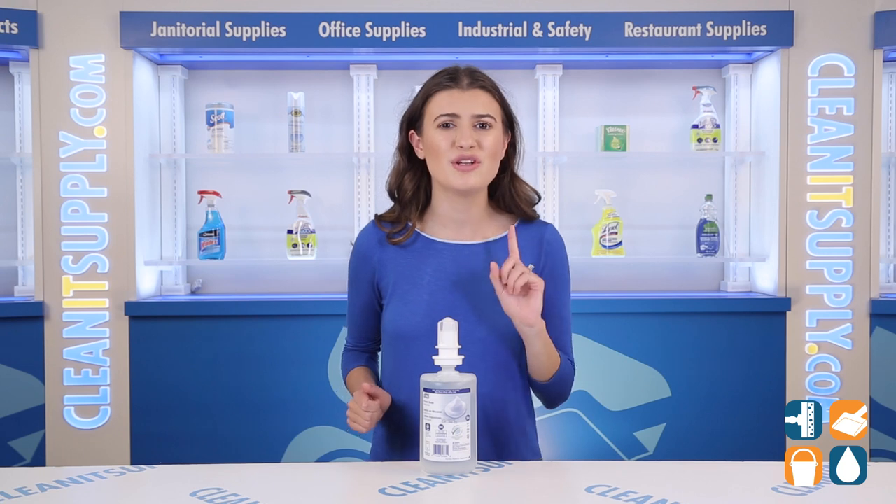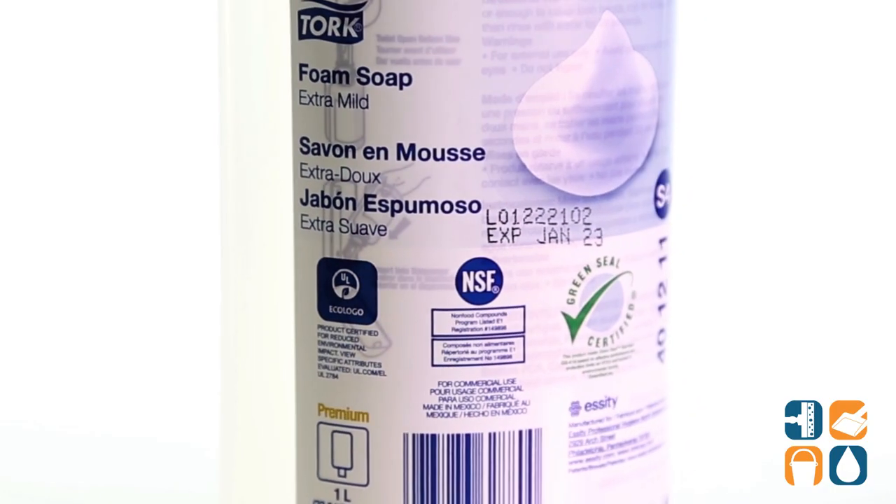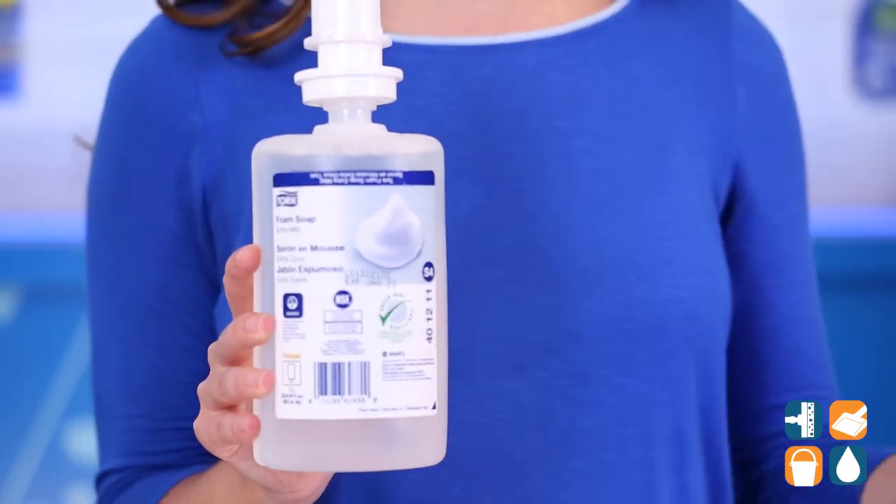If you have sensitive skin like me, then you need this Premium Extra Mild Hand Soap from TORQ. The new formula delivers a skincare product free of irritating dyes, fragrances, and gluten.